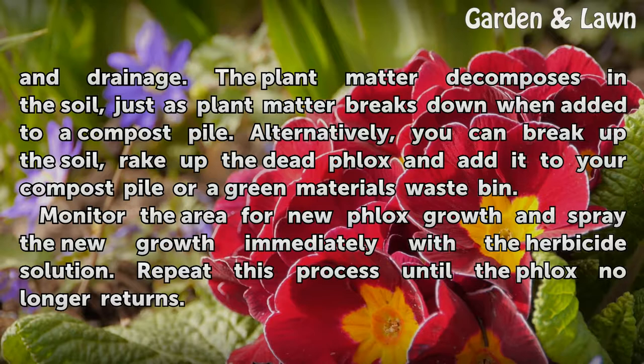Monitor the area for new phlox growth and spray the new growth immediately with the herbicide solution. Repeat this process until the phlox no longer returns.